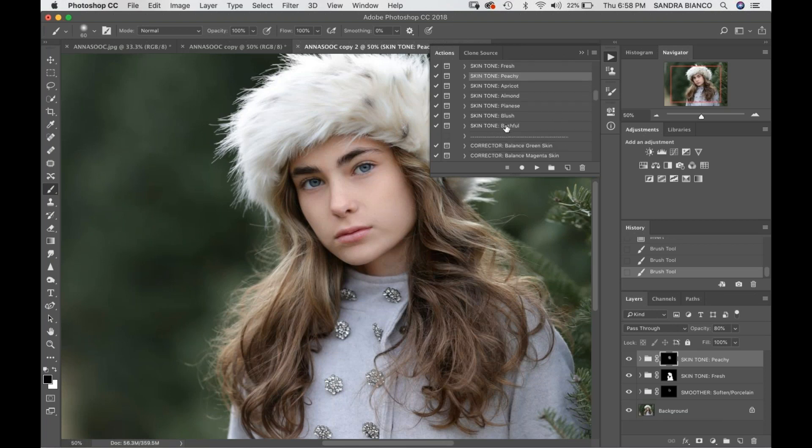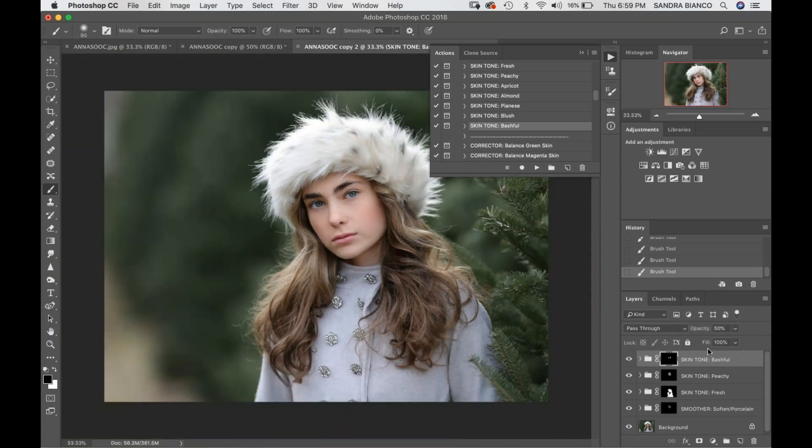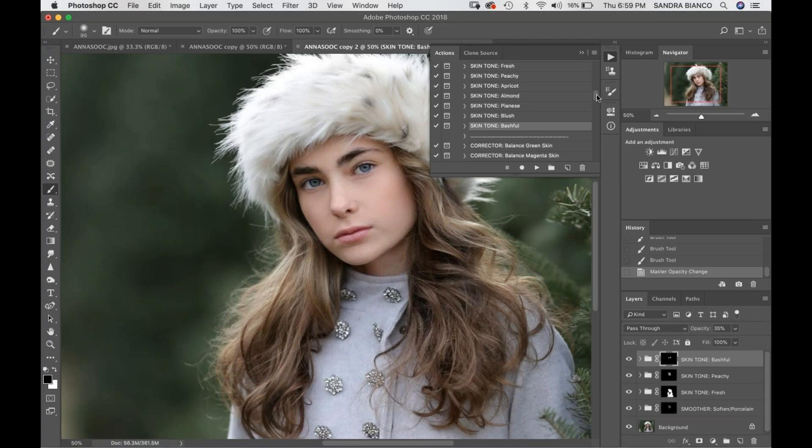I've been going to Skin Tone Bashful a lot lately for the cheek color, and I like to put this on big and soft. I'll tap it on and also tap it over here. I know I go outside the lines, but I'll reduce my brush size, get on a black brush, and go over where I went a little too far. Putting it on bigger and softer leaves for a more natural skin tone, and I'll reduce my opacity if I feel like it's a bit too much.